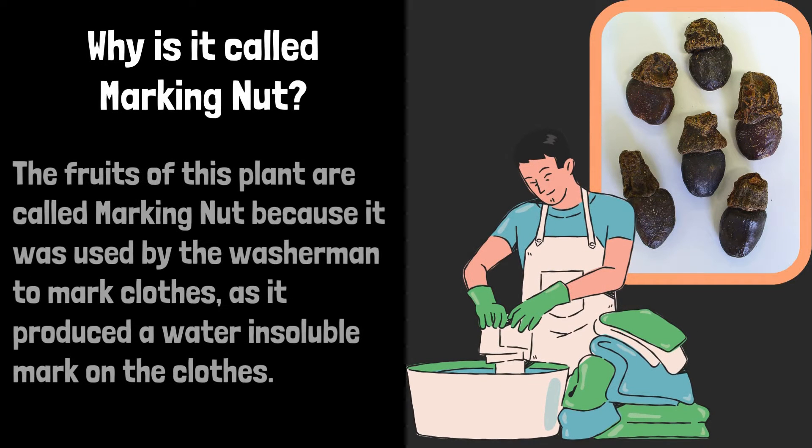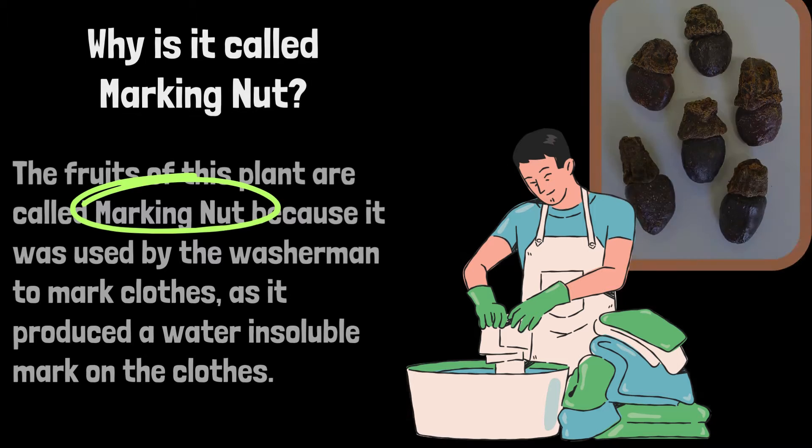Why is it called Marking Nut? The fruits of this plant are called Marking Nut because it was used by washermen to mark clothes, as it produced a water-insoluble mark on the clothes.